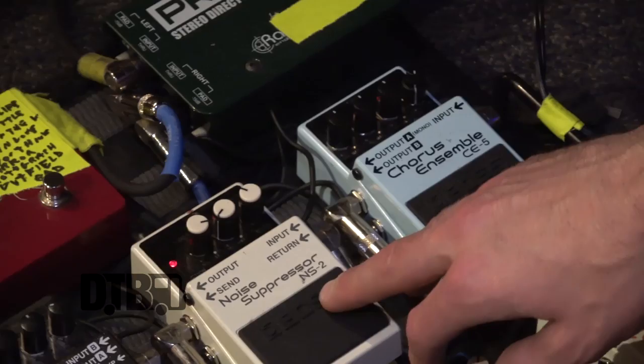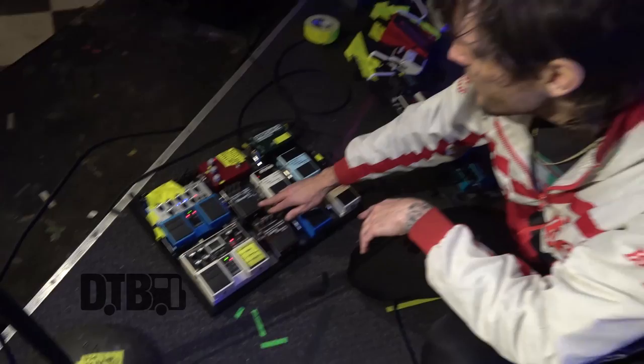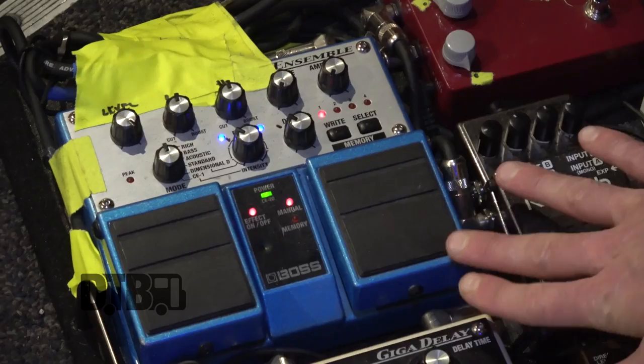There's a noise suppressor here in the chain — it's kind of dealer's choice on placement. I like it before the reverb so it doesn't cut the tail. It's a pretty noisy chain because I use a one-spot, and the signal goes into reverb for about half the set.